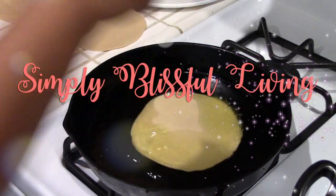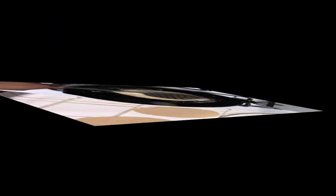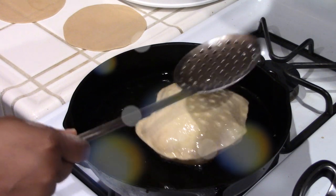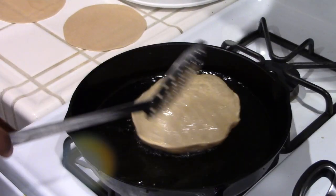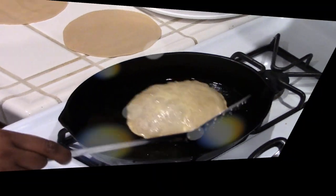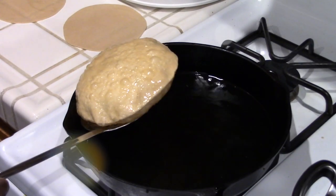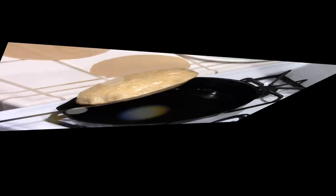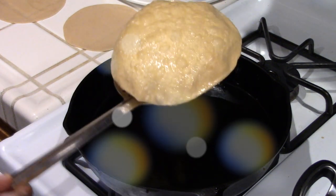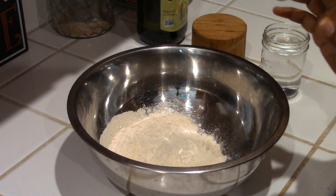Hi guys, welcome back to Simply Blissful Living, this is Romi. Today's video is a follow-up for the pumpkin curry video I did recently. In that video I showed serving puris as a side alongside the pumpkin curry. I actually shot this the same day but the video was so long I wanted to separate the two, so here it is - the recipe for puris.